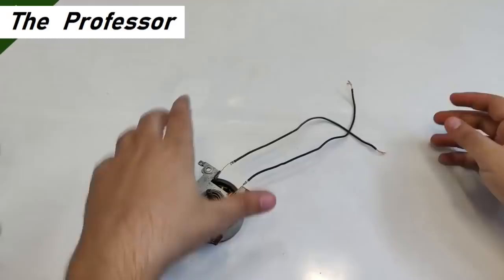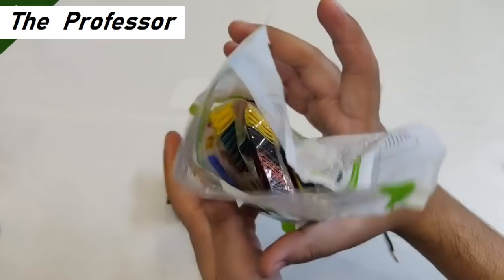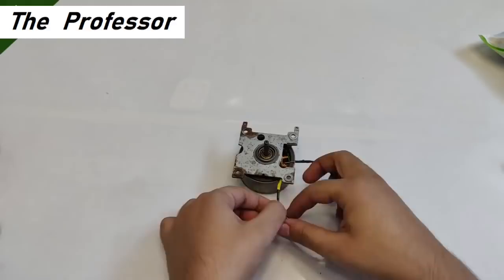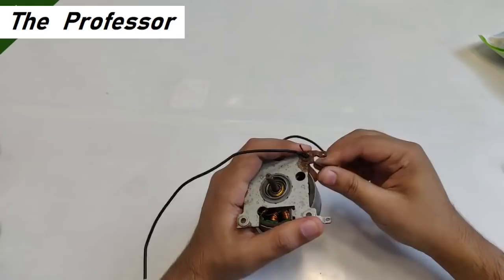I'm placing shrink tube to prevent any possible short circuit. If you want to buy it, a link will be provided in the description. Now simply route the wire and we have these two final wires coming out, fed through one of the slots.